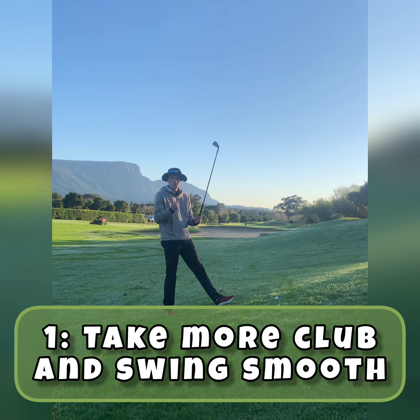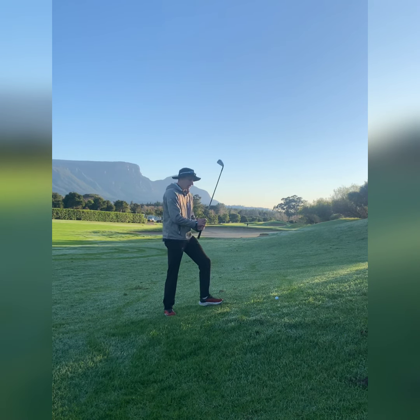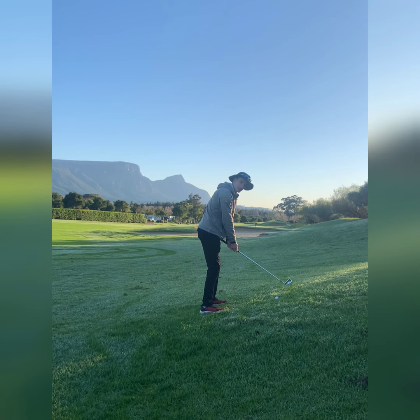Two things: I'm going to take more club and swing a little bit softer, and number two, I'm going to grip slightly lower on my club. This will help me get into a setup that is as neutral as I can get it, and from there I'm just going to make my swing.